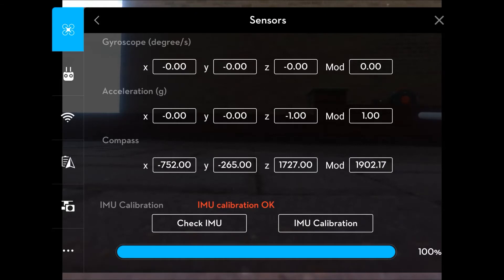You'll see from the screen that under the IMU calibration it's gone red — IMU calibration is okay, it's at 100 percent, and it's all done and dusted. Nice and simple.